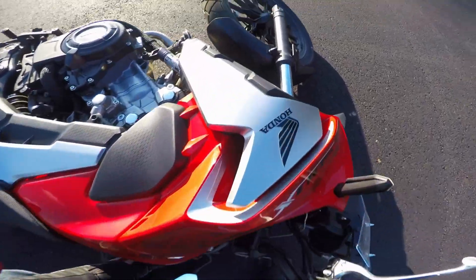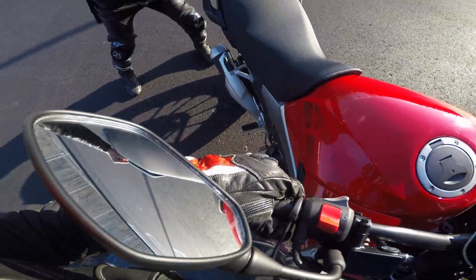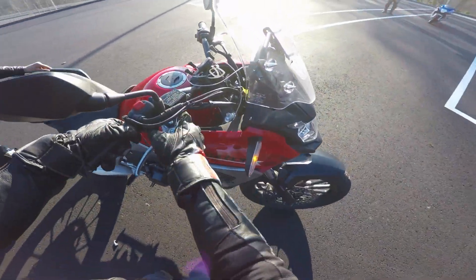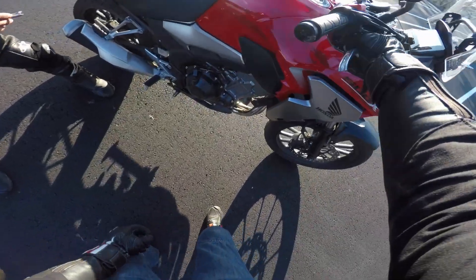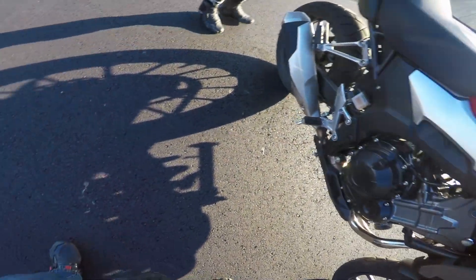There it is. The brake lever. I think other than that, pretty good.